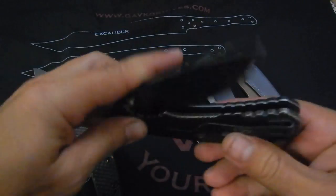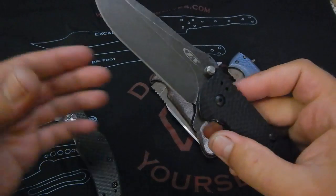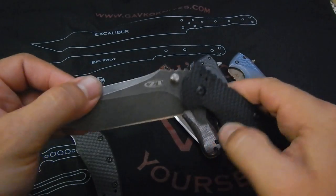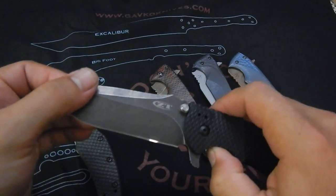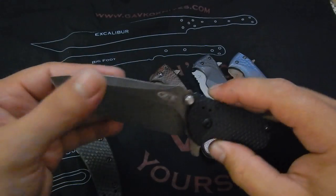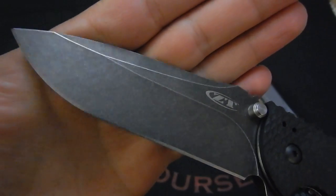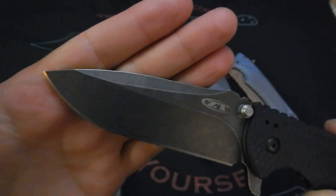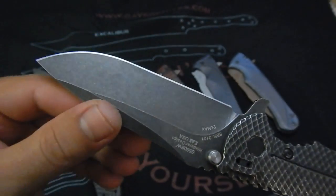You guys might remember, we actually talked about both of these. This was a prototype, this was also kind of like a prototype back then at Blade Show — I can't believe it's almost here. I had the 560 before but it was just way too big. The Blackwash — it's the DLC version with a stone wash, and I like this a lot better actually. It's a cool idea: heavy stone wash on the DLC coating. It's pretty clever, looks cool, looks good, and it still has good rust protection.